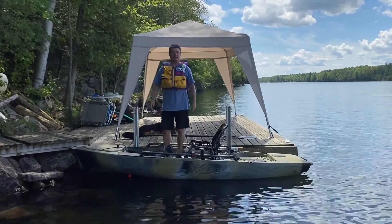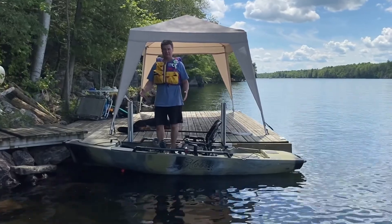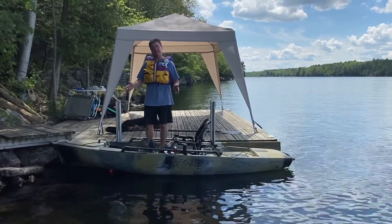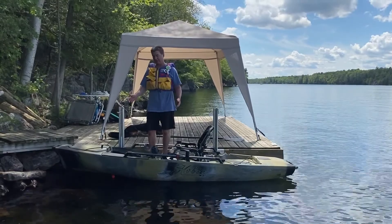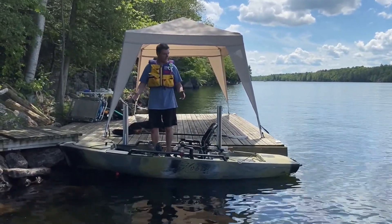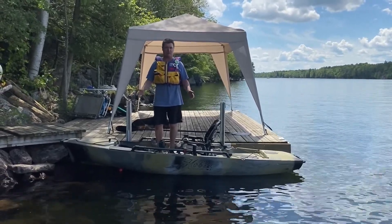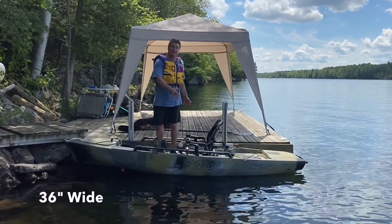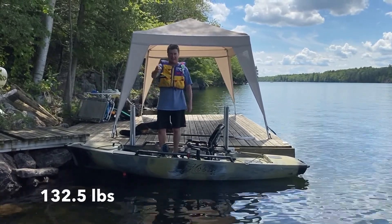We've been getting a lot of questions through our website KiArm.com about how well the KiArm works with the Hobie Cat kayaks. I've talked to my buddy Jason at Genda.com — he has Gentle Paddle Sports up in the Ottawa or Kemptville area — and he's loaned me this kayak. It's a Hobie Mirage Pro Angler 12: 12 feet long, 3 feet wide, the biggest kayak I've ever seen, and it weighs 132.5 pounds.